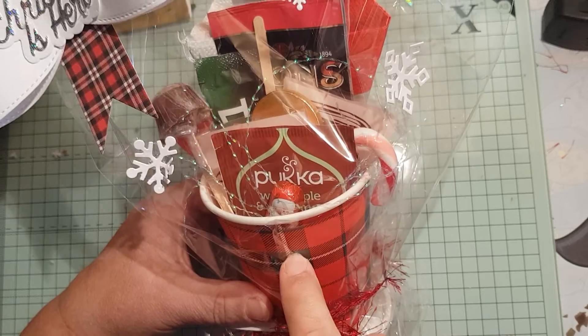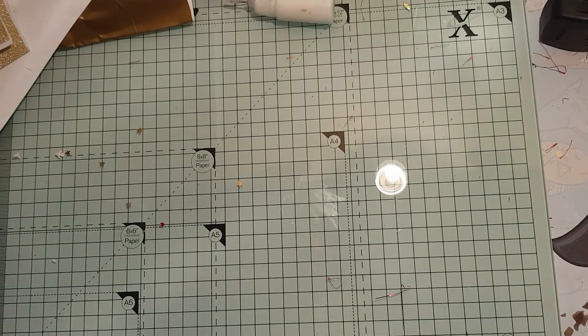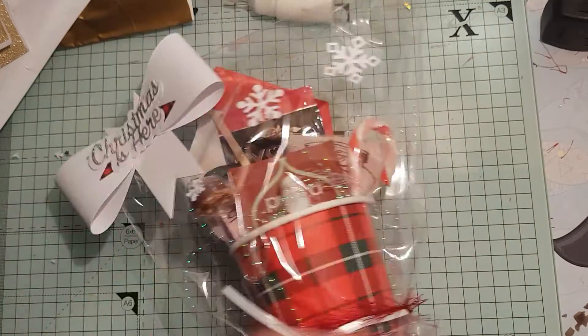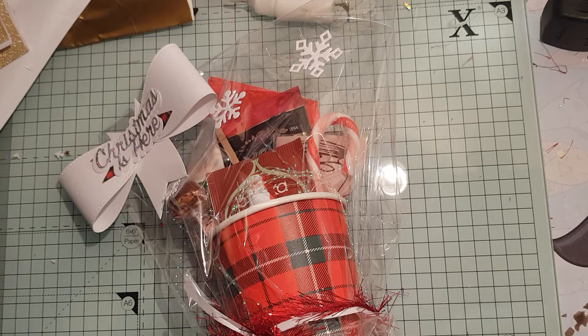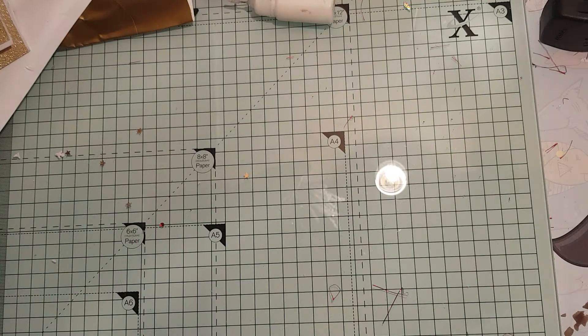I've made about eight or ten of them and I still want to go back and stick that wee chocolate thing in there better. They're all slightly different but they're all the same kind of red-themed. There's a fair next week — I'll not be here, so I'll need to drop these in beforehand. I don't know yet if they're going to sell them on a stall or raffle them off, because I just hand the stuff in and they can do what they want with it.